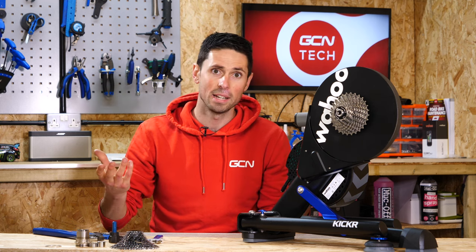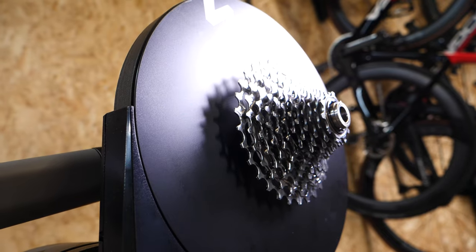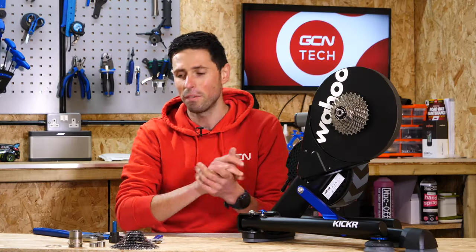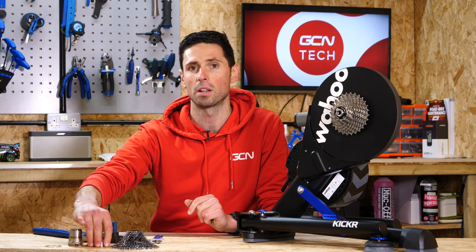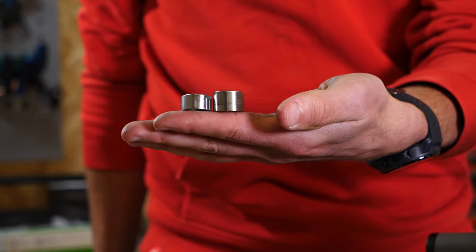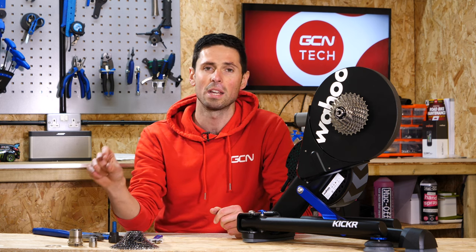First up, what are you going to need? You're going to need the freehub body relevant to the cassette system that you want to install onto your Kickr. For reference, the Kickr comes equipped with a Shimano cassette installed and ready to go. If you've got a Shimano equipped bike, perfect for you. If you've got a SRAM equipped bike like my latest new bike, then you're going to need to buy the relevant freehub body from Wahoo. This also comes with the relevant fixings that you need. This is important because they are different to what we're going to remove later on. The same principle applies for if you have Campagnolo on your bike. Make sure you use all of the components that are included when you get your replacement freehub kit.